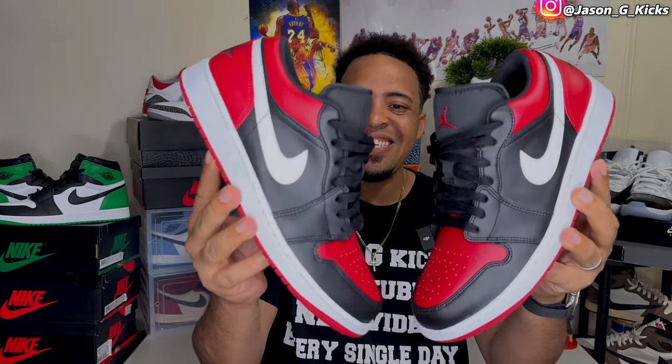On today's video, guys, we're gonna review a pair of Jordan 1 Lows in a classic colorway. This is the Jordan 1 Low Alternative Bread. Look at these babies here — look at this banger here. Yeah boy, we're gonna review this fire, fire shoe on today's video.